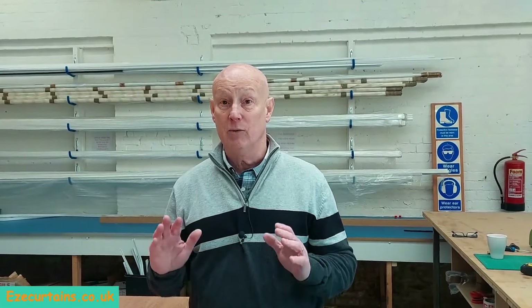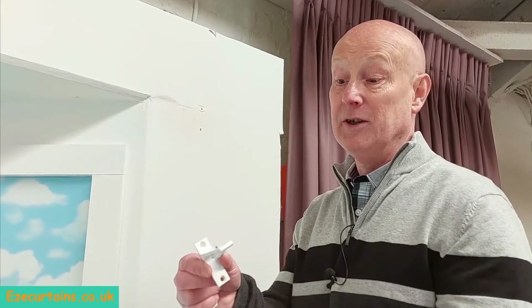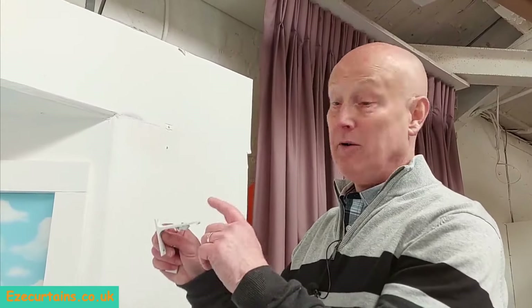Let's go and have a quick look at how to fit this track to your window. We're going to start with the wall brackets on each side and then secure the ceiling brackets within the bay. So we've got the wall brackets here that we're going to fit on each side of the bay. These have a fixing hole over the top and underneath, and you'll almost certainly need to present the bracket over the window, mark through the fixing holes, use a 6mm masonry drill bit to drill the holes, then use the plugs and screws supplied.